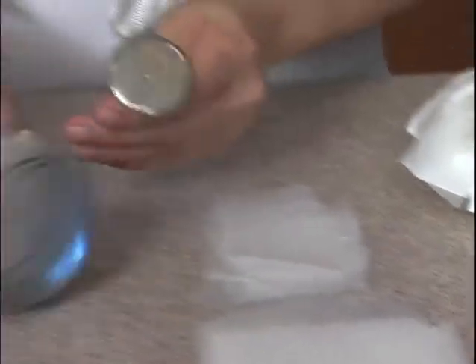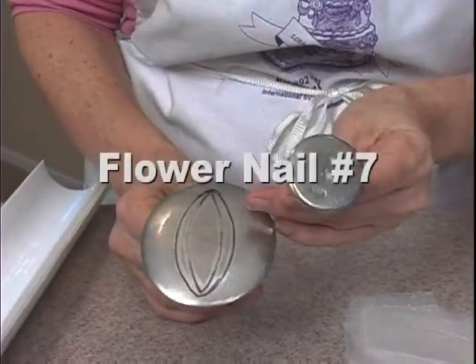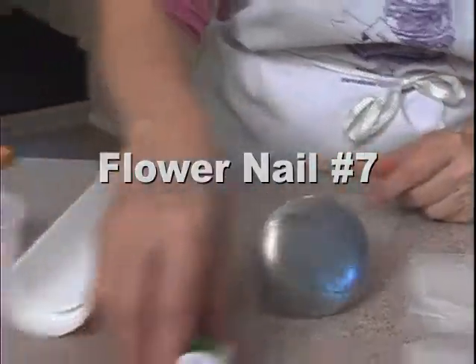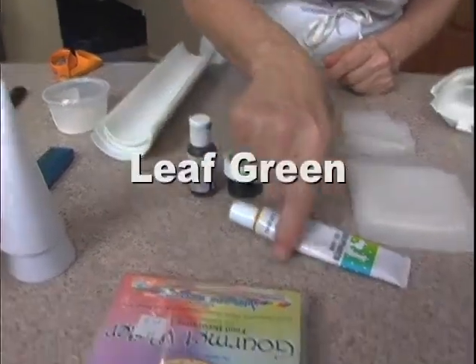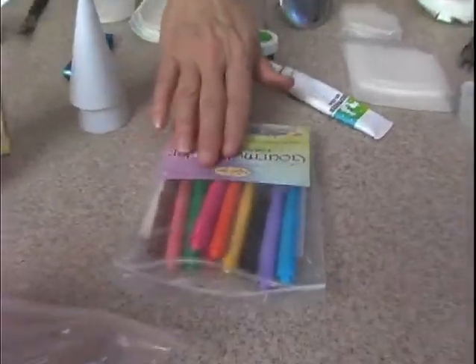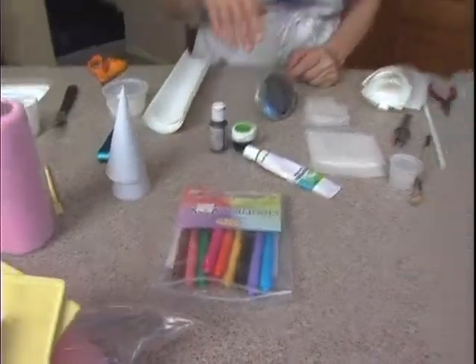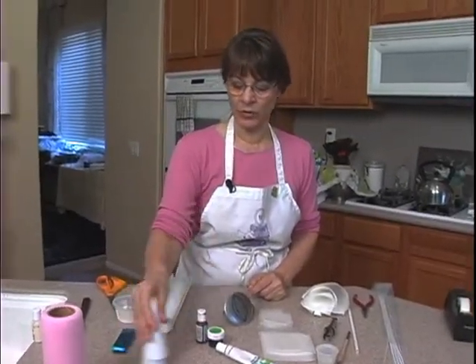We are going to need some nails. This is a number 14, and this is a number 7. We need some colors. I'm going to use this super red, leaf green, and a nice bright yellow. We can use food color markers or gel colors that we already have — either one will work for coloring.